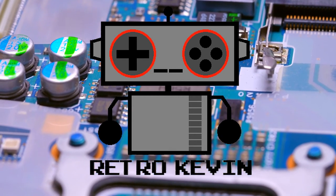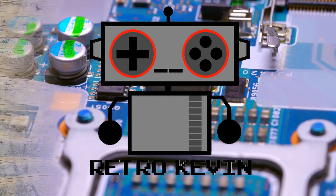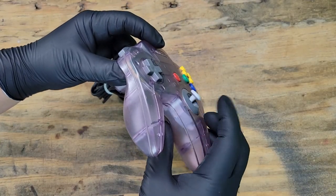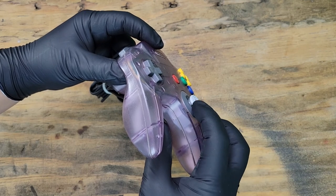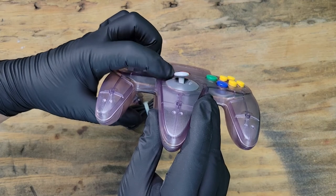Hello Internet, Retro Kevin here. Today we're going to be cleaning up an N64 controller and replacing the joystick in it. Here it is. If you're like me, this would be the controller you gave your little brother to play with. Let's change this from a Player 2 controller back to our favorite one to use.